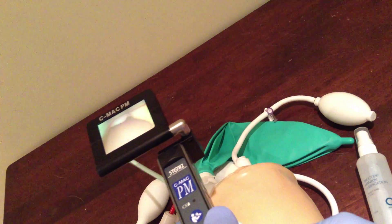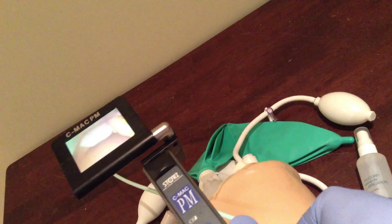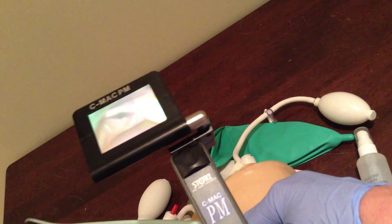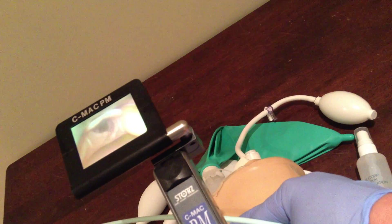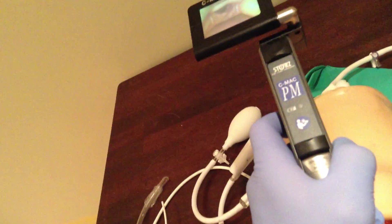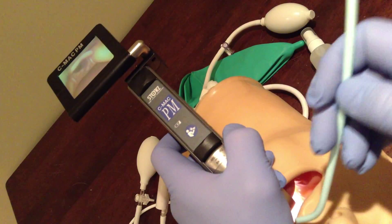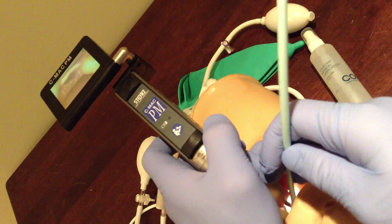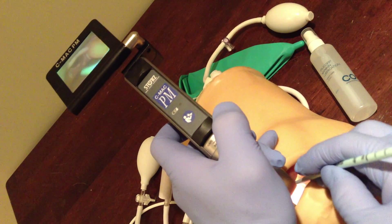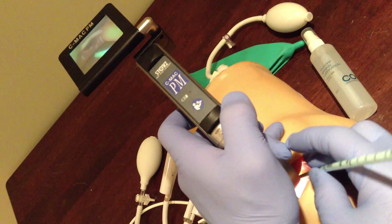So you can see the tip of the epiglottis there. Move into the vallecula, get right in there. Try to get in and engage the hyoepiglottic ligament. A bit of external laryngeal manipulation and I'll get a good view. Okay, it's pretty hyper-angulated. What I'm going to do is try to follow the curve of the blade and see if I can get this up there. And I just can't quite get the bougie to negotiate that curve, because it's hyper-angulated.